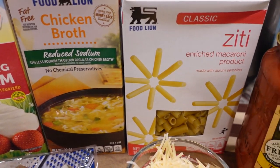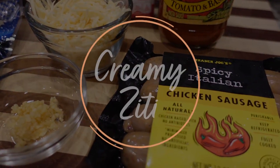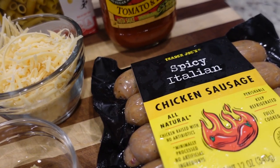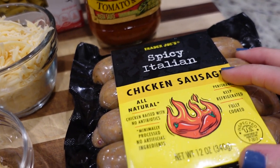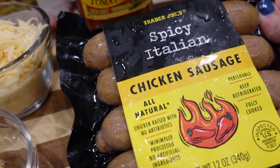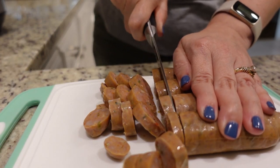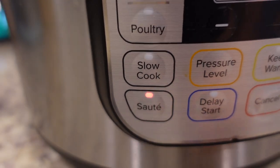The recipe I found today is a vegetarian recipe but we're going to be adding some meat to it just because that's what we prefer. It is an Instant Pot Creamy Ziti. You can definitely leave any meat out if you wanted to, or you could brown just regular sausage or ground beef at the beginning. I'm going to use these Trader Joe's Spicy Italian Chicken Sausages - they were in my freezer. I defrosted them and we're going to sauté this in the bottom of our Instant Pot to get started.